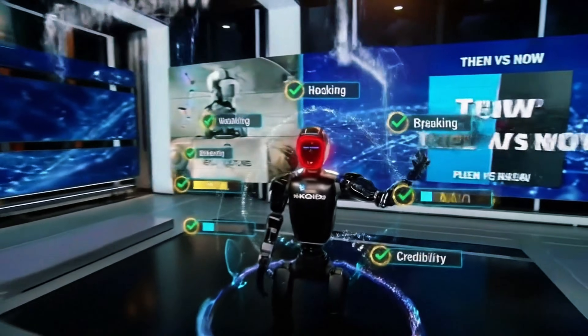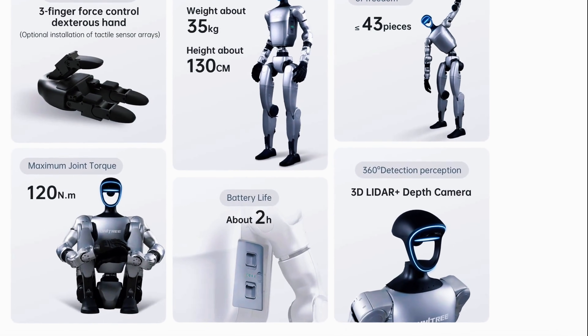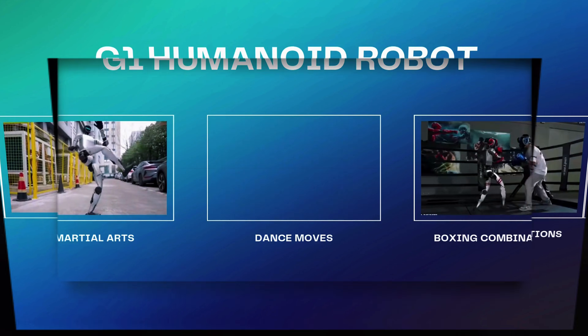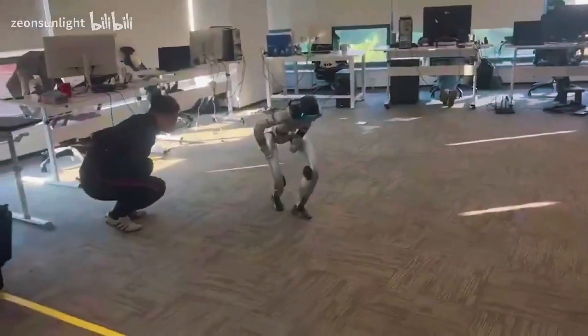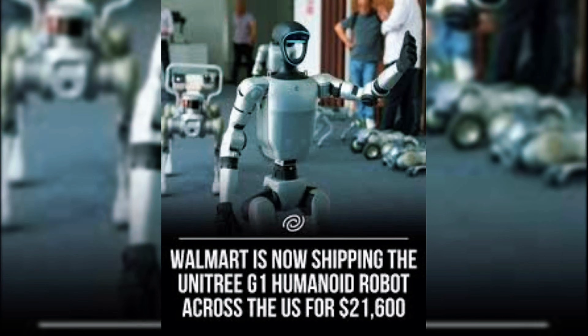The G1 platform runs with 23 degrees of freedom and weighs about 77 pounds. It can perform martial arts routines, dance moves, and boxing combinations. One viral moment even showed an operator accidentally kicking himself because the robot mirrored his movements so precisely.